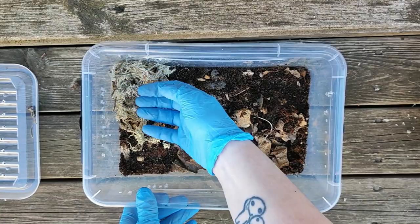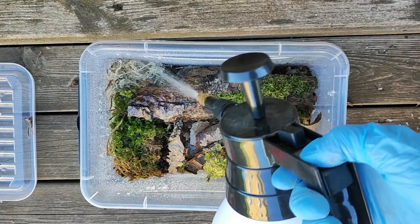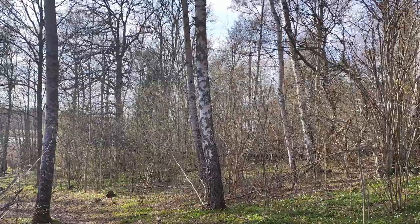I typically divide my enclosure into a dry and moist side, where the moist side should have a hydration station made of sphagnum and forest moss. The size of the moist side is adjusted based on the species living in there.